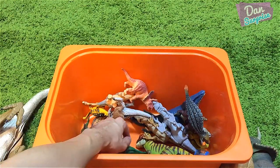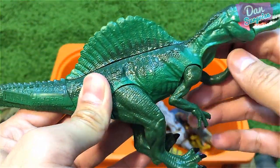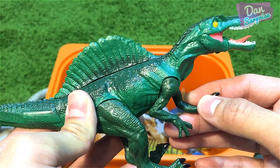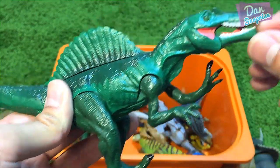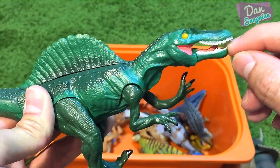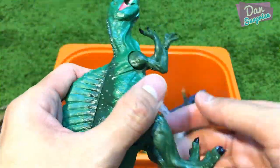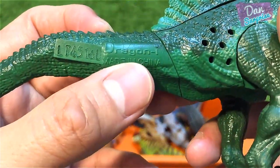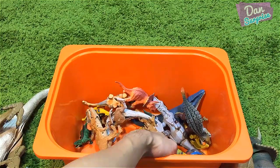Next I have another noisy dinosaur — a Spinosaurus that actually has the roar of a T-Rex, which is very funny. You can move the mouth as well. It's very loud — the Spinosaurus, the spine lizard. I got this from Toys R Us and it's produced by a company called Dragon Eye.